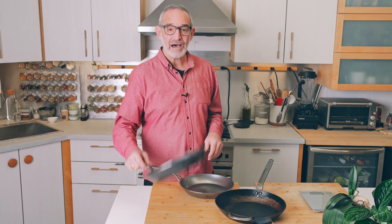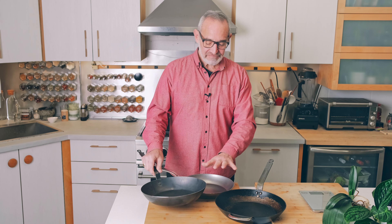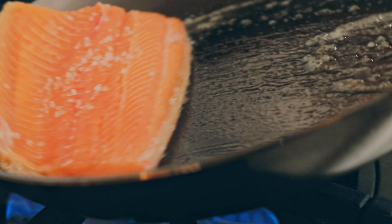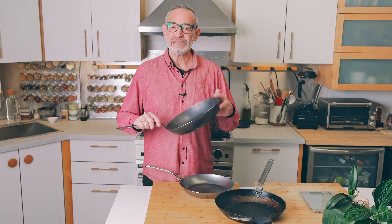The biggest thing I can instantly tune in on is that the Mineral B and Mineral B Pro are a lot heavier than the La Lyonnaise. All of these pans are much lighter than a cast iron pan and more responsive to temperature changes. One thing we've noticed cooking with the Mineral B is you can get it hot very quickly, sear your meats or fish, and then reduce the heat and the temperature drops very quickly. I imagine that's even more so with the La Lyonnaise pan.